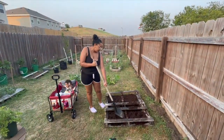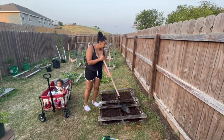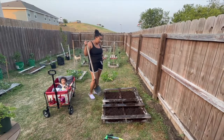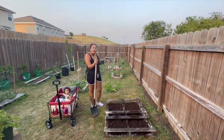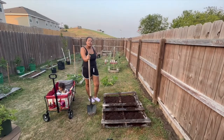I'm just spreading out the soil, and in here we are going to plant some cucumbers, some cantaloupe, and we got two more little slots maybe for something.